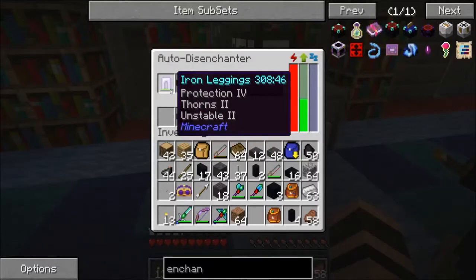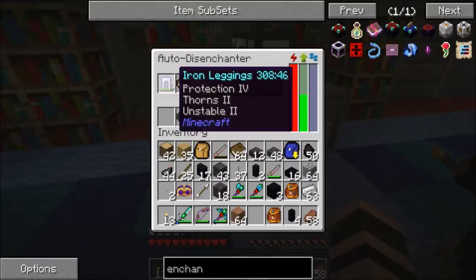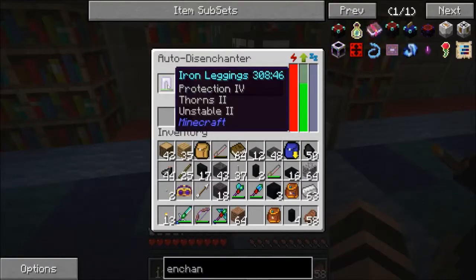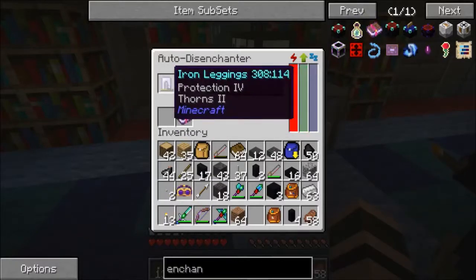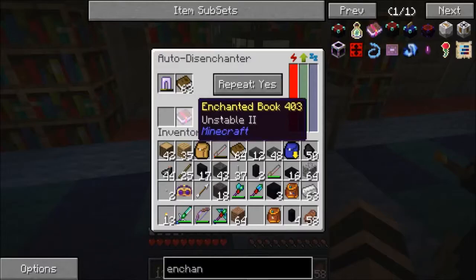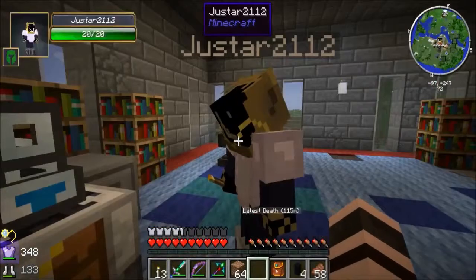Ooh, Thorns II! What is Unstable II, though? Maybe it's the opposite of Unbreaking — makes things break faster. That wouldn't be useful in armor, but we have it now — and we have a copy of it now.